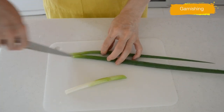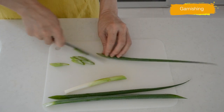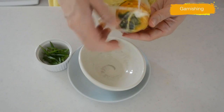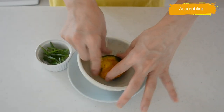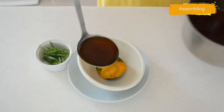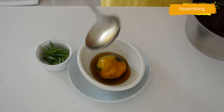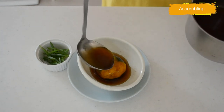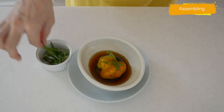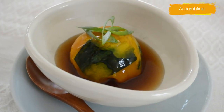For the garnish, cut your scallion diagonally. Press your stuffed pumpkin in a bowl and pour over the ankake sauce, then top with scallions — just three to four pieces is enough to add an intense flavor to the dish.